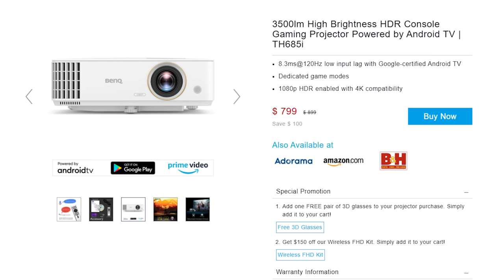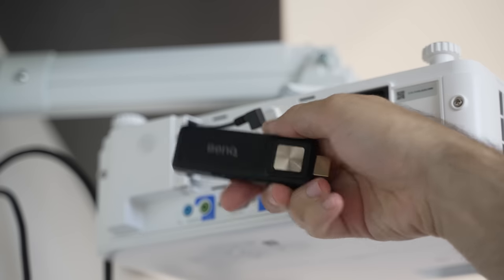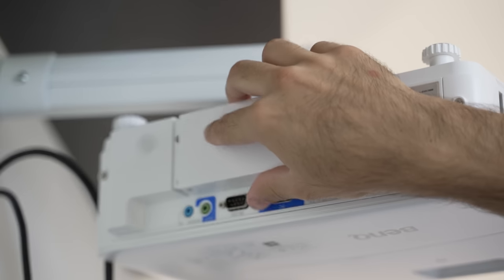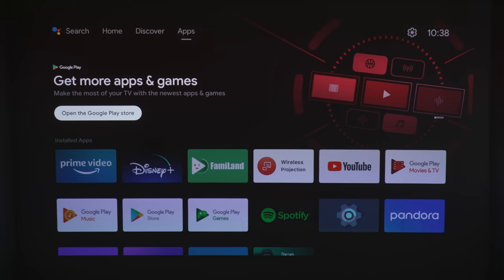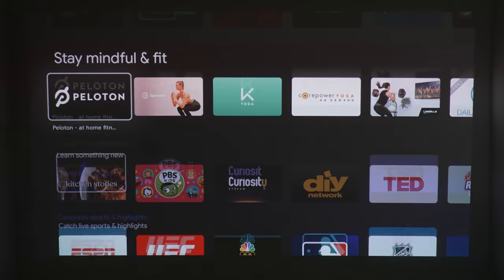You don't have to plug in a PC or PS5 to view content, because this is the TH685i, not the TH685 non-i variant. The difference is that this i variant has a built-in Android TV. It's not technically built-in — it's an Android TV dongle made specifically for this projector that slides into the back and can be hidden with a cover so it looks cleaner. You get most of your favorite apps like YouTube, HBO Max, Amazon Prime Video, Disney Plus, and more. You can even go to the apps section to find Spotify, Twitch, games, and more. The only major problem I have with this projector is that it doesn't support Netflix.